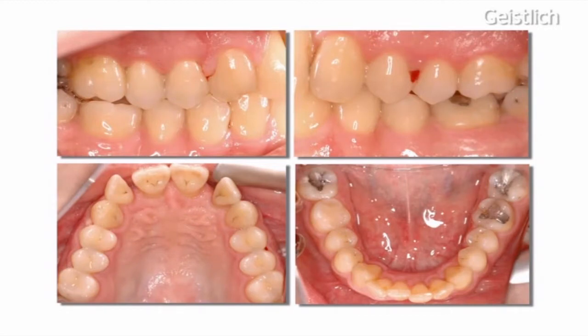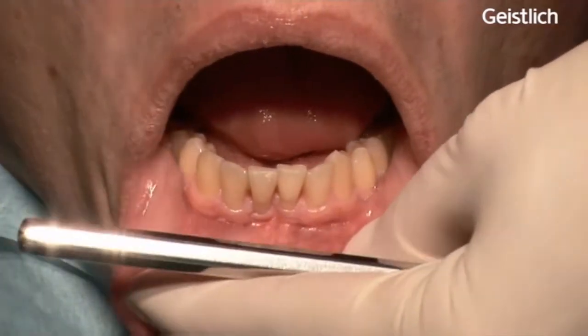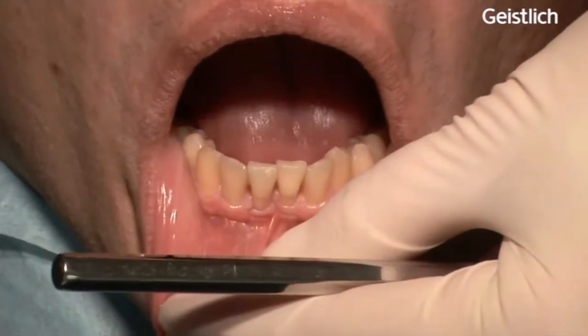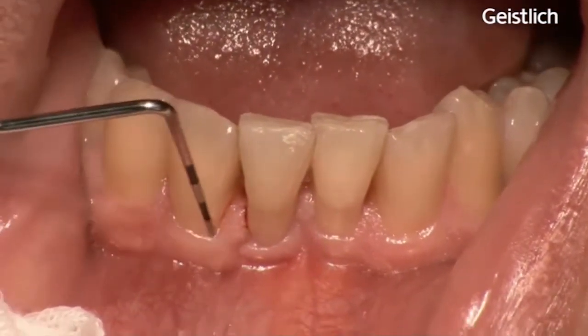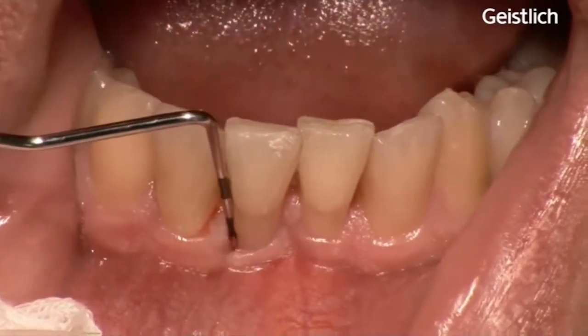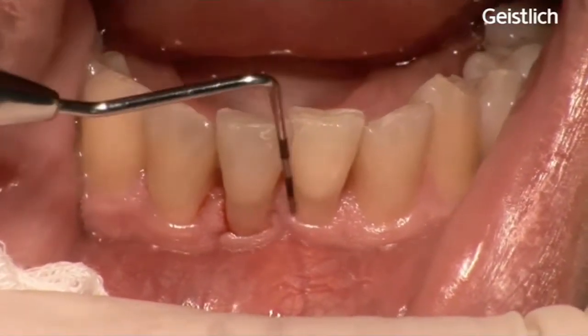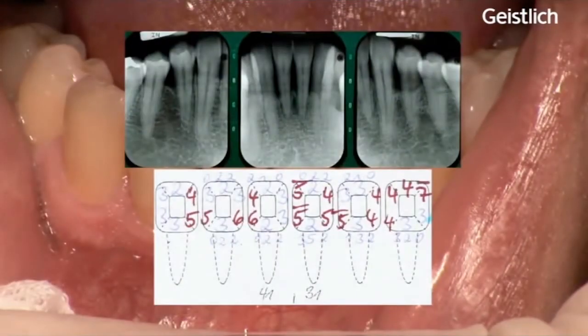In order to continue with periodontal therapy, areas with mucogingival problems need to be corrected. In this patient, an adequate band of keratinized tissue is necessary in the lower front, as you can see from the measurements with a periodontal probe, especially on the lower right incisors. The rationale for the surgery is a gain of keratinized tissue in areas with pseudo-pocketing, for vestibular depth, stability of the tissues, and for oral hygiene control.